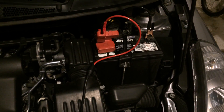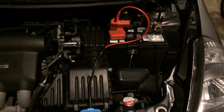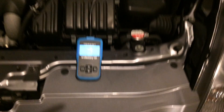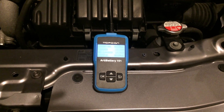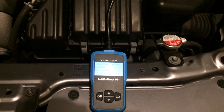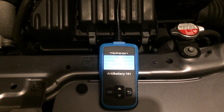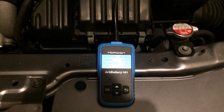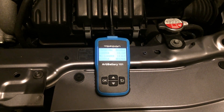It looks like I'm going to have to replace this battery. It's not too bad — it's been in here probably about four or five years and it's pretty much my everyday vehicle. Anyway guys, this unit is the ARV Battery 101 made by Topton. I'll put a link down below if you're interested in getting yourself a digital battery tester. I've used it a couple times already and I really like it — no more reading analog needles. Thanks for watching, let me know what you think, take care.